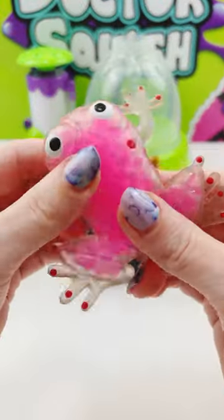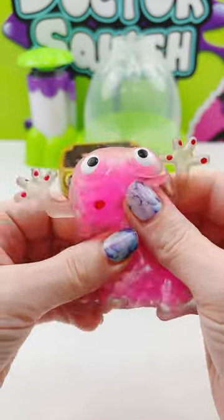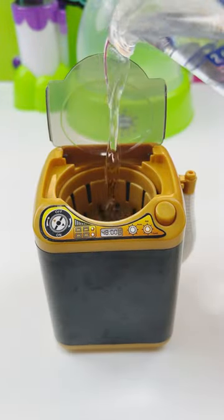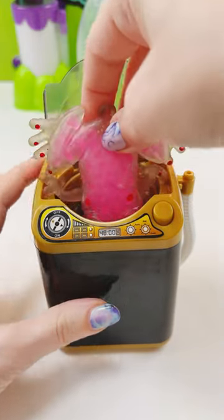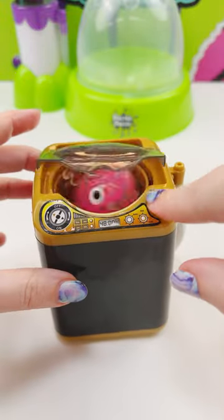Can you wash a squishy in the washing machine? I got this adorable squishy frog from a fan named Griffin, but he is pretty dirty and he needs to go in the washing machine. So I'm going to get a little bit of water, a little bit of soap in the washing machine, and oh dear, he really does not want to go in there. I'm going to try and get the frog and his little arms down in.